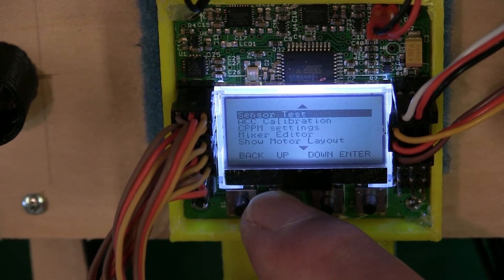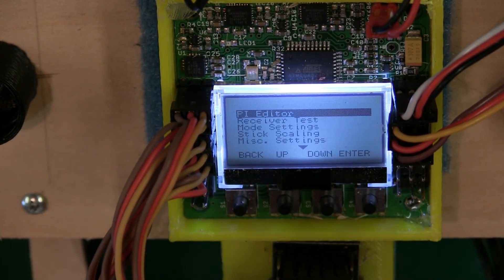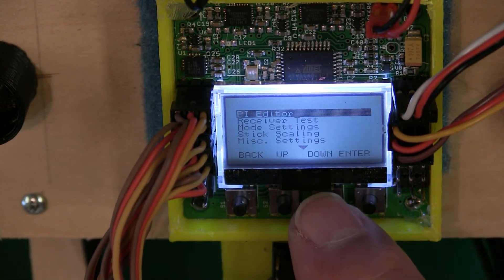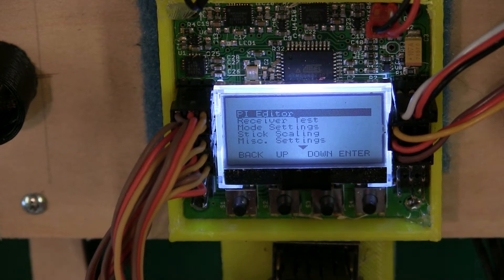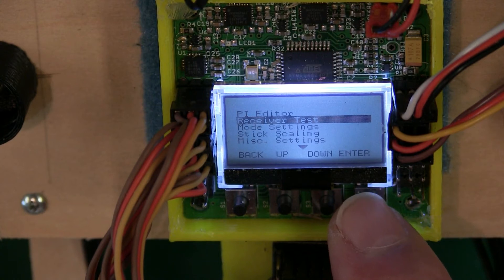Go back into the menu and go to the PI Editor. If you need any information, there are tons of videos out there. I fly off default on everything — you've seen me flying and it does well for me, so I really don't mess with that. If you want to get more into it, let me know.